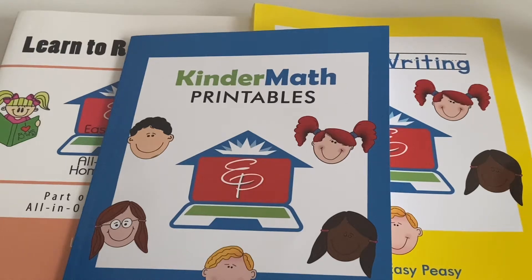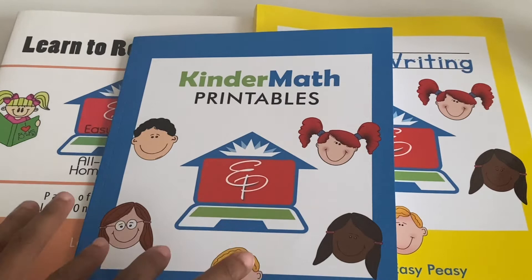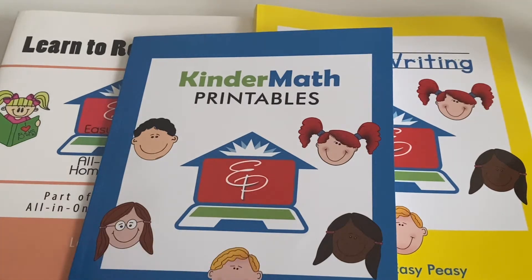Hi everyone, how are you? I hope you're all doing awesome and amazing. In this video, I'm going to be sharing with you the EZPZ All-in-One Homeschool Kindergarten Curriculum. These are everything that is for the kindergarten curriculum. They focus on the three R's — reading, writing, and arithmetic. So it's very basic and simple and not too overwhelming.